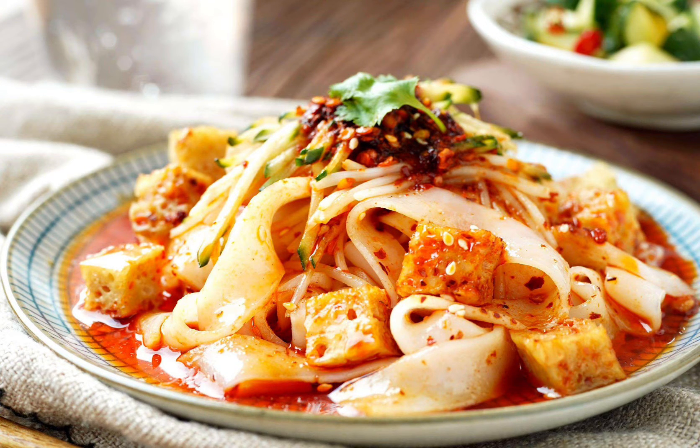Assalamualaikum warahmatullahi wabarakatuh, hello everyone, I'm Abu. My name is Amabu. Today I'm going to show you one of the famous foods in the northwest of China. Currently I'm at Lanzhou, and the name of this food is called Liangpi. I believe most of you haven't heard of this food or even seen it. Today I'm going to show you about this food and how to make it. It's a very simple, very easy food — I think everyone can do it. Now let's show you how to make the Liangpi.